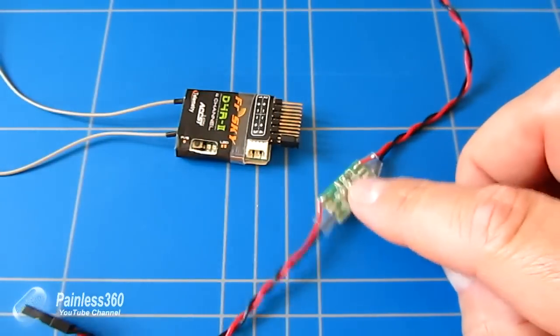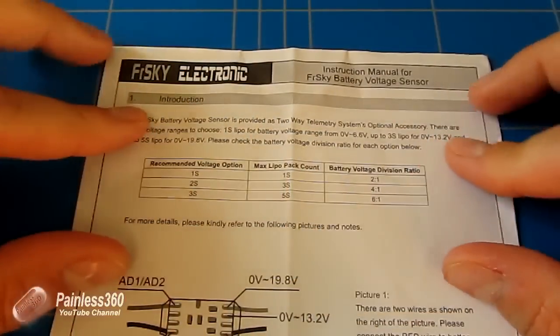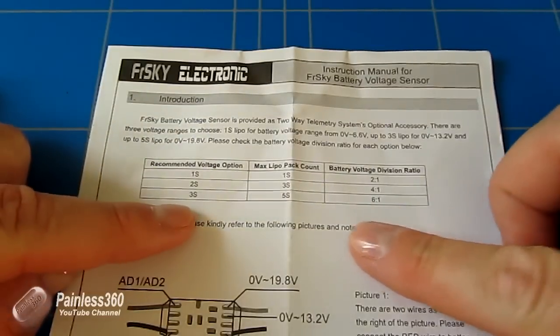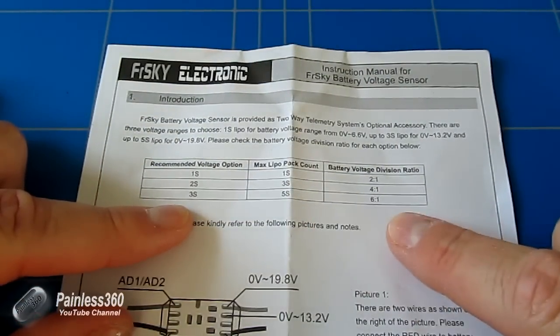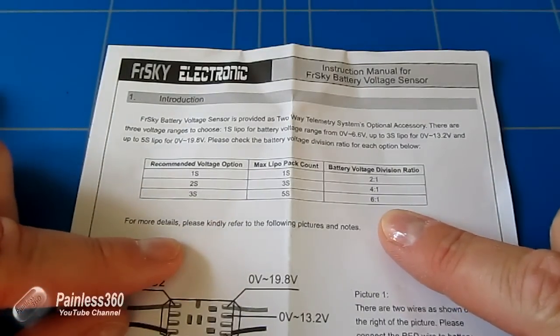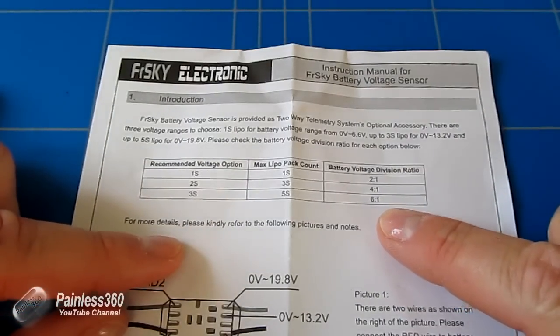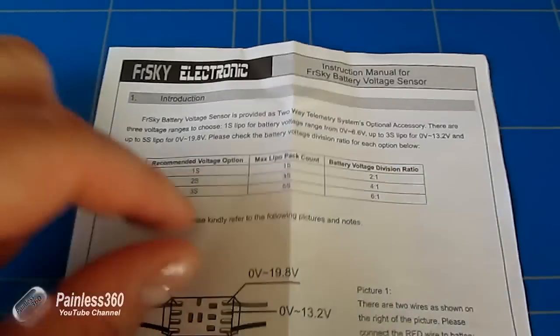The manual for this device tells us what the resistor bridge is doing. It talks about the recommended voltage options, the maximum LiPo battery count, and gives us a battery voltage division ratio. That all seems complicated, but once you understand it, it's actually pretty straightforward.